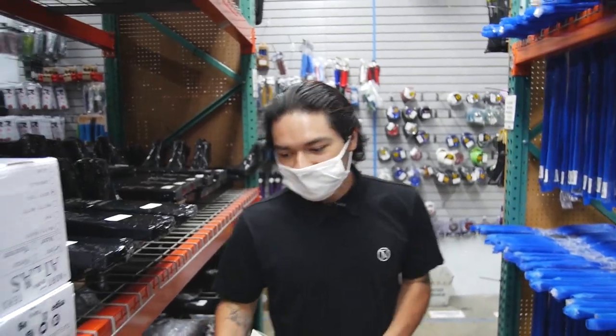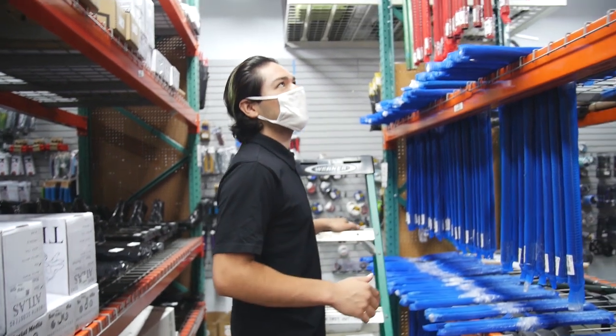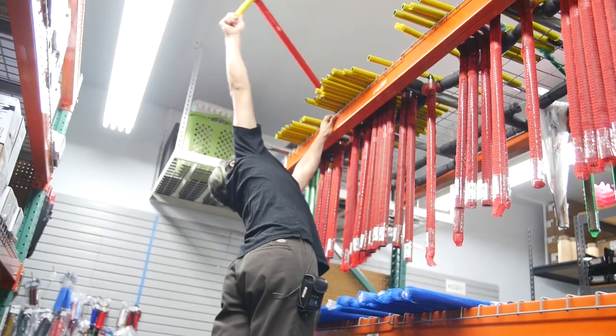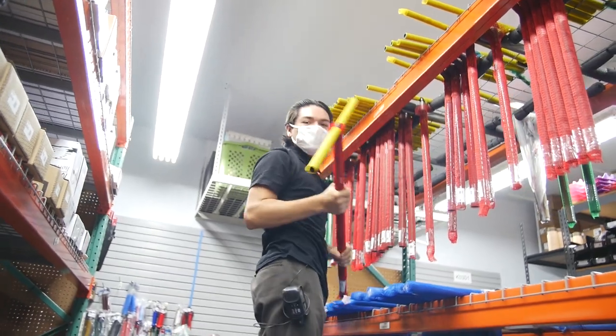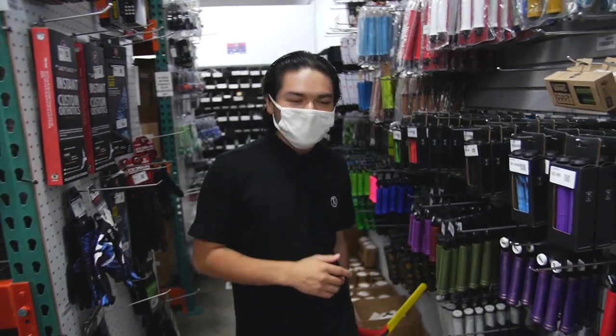I'm right next to the bars too, so let me just get the bars. I've never actually ridden these bars before, but they've always caught my attention — the Proto Retro Lights. These are the v3. Already next to the grips, so the grips I'm gonna be using for this build are the black transparent Ethic grips.